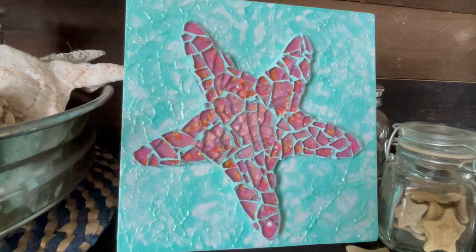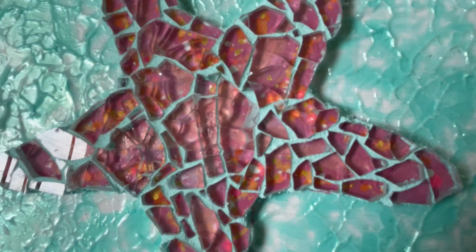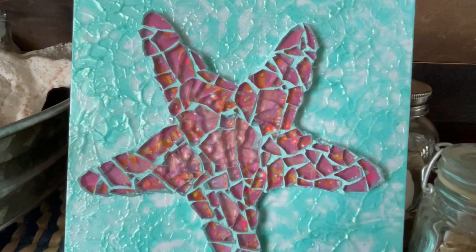Here's our pretty pink and turquoise sea star — and it looks pretty good with my seashell collection, don't you think? Thanks so much for joining me today; I hope you've enjoyed yourself. I invite you to join the Sea Rocker family — please like, share, and subscribe. You can join me on my other social media platforms as well. Thanks for watching — till next time, go beach or go home!